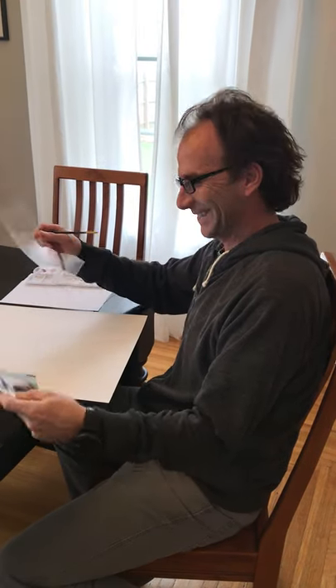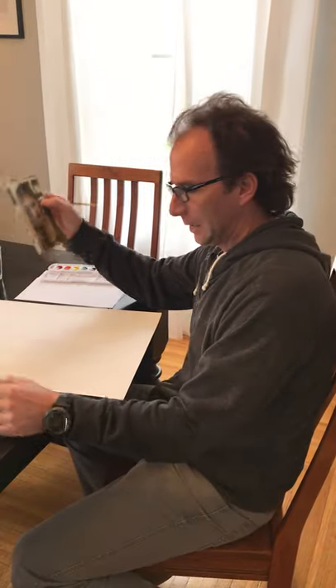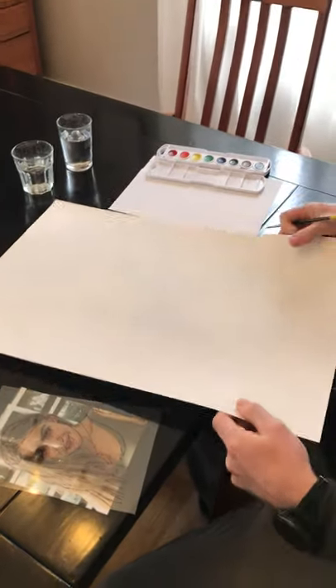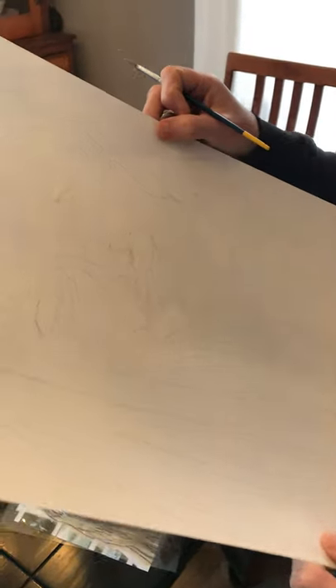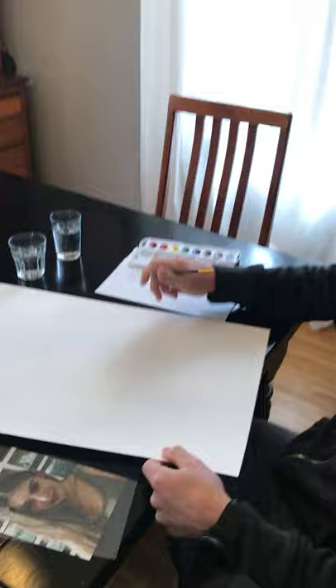Hello! So we're going to start our portrait here and in your kit you all should have had — it's hard to see probably in the video — but you all should have a piece of paper with your drawing on there.